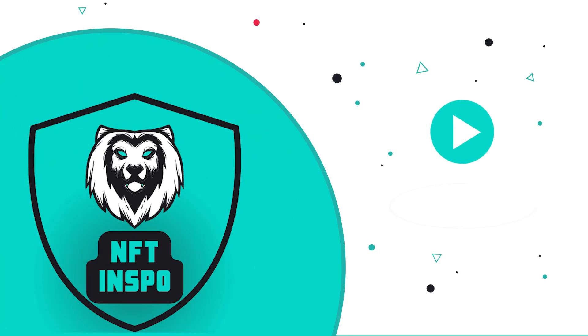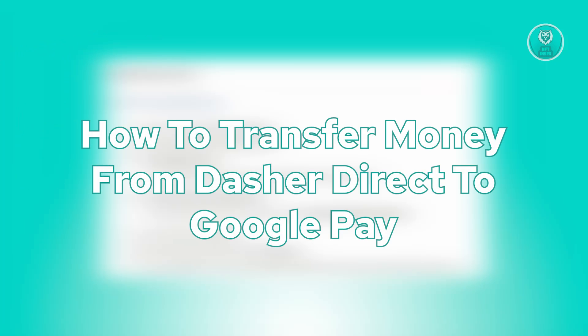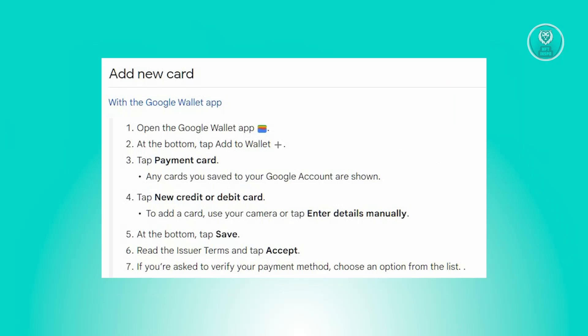Hello guys, welcome back to NFT Inspo. For today's video, we are going to show you how to transfer money from Dash Direct to Google Pay. So if you're interested, let's start our tutorial.